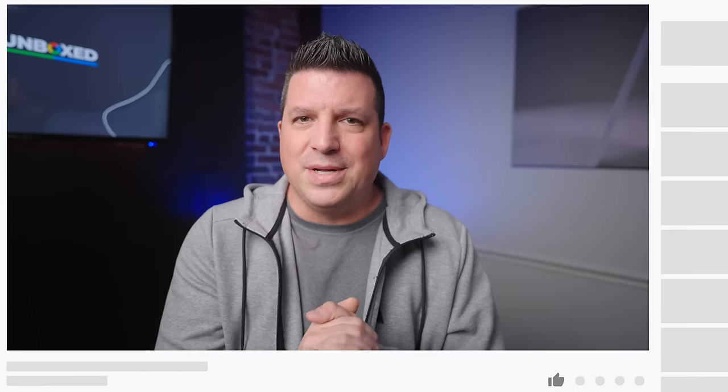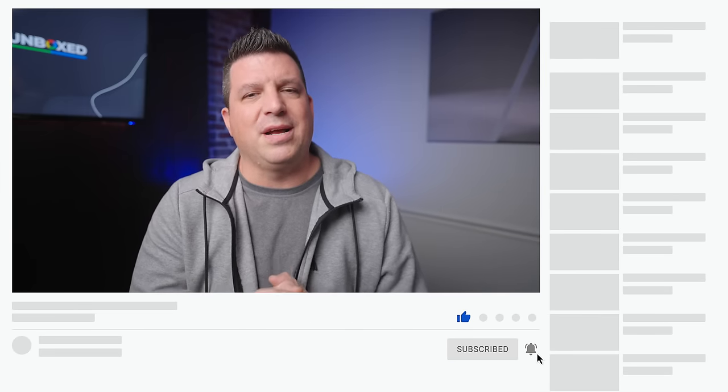That's it for this one. If you enjoyed this video, give us a thumbs up, head down there, hit that subscribe button, and be sure to ring the notification icon as well if you'd like to be alerted when we make future videos just like this one. Until next time, we'll see you.